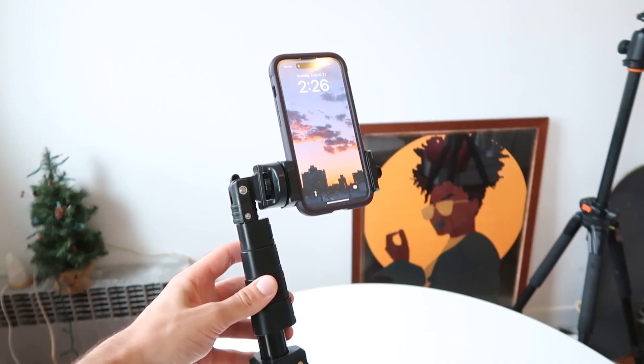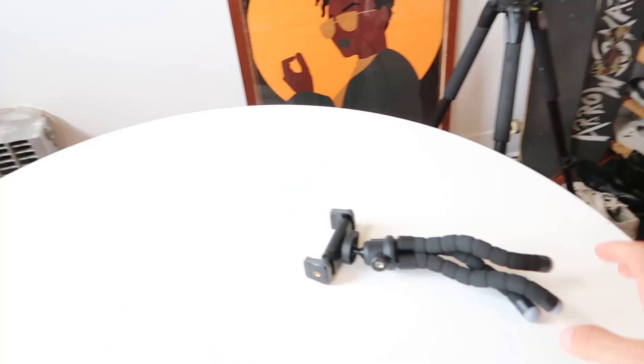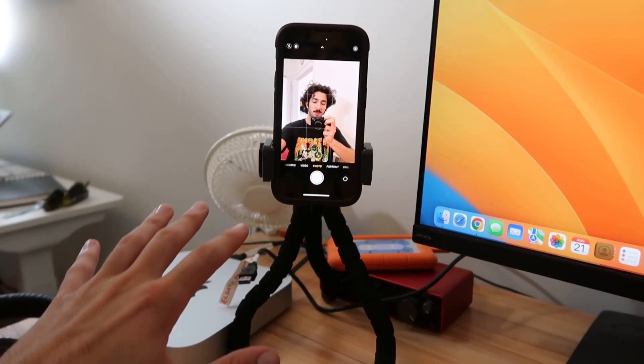But really it's so versatile — you can get all sorts of angles, all sorts of heights, that I prefer this one. In fact, I found myself not really using this one at all. If you really do just need a very small, simple tripod just to sit on your desk, then maybe I would go with this one. In most other cases, I'm definitely recommending the selfie stick.